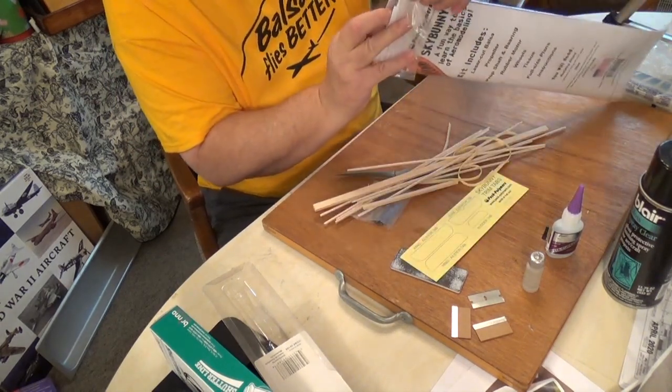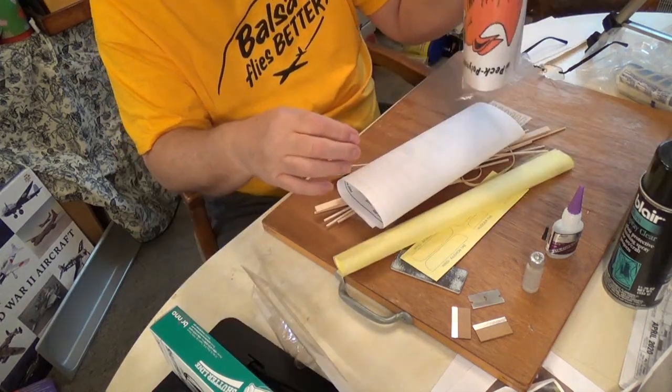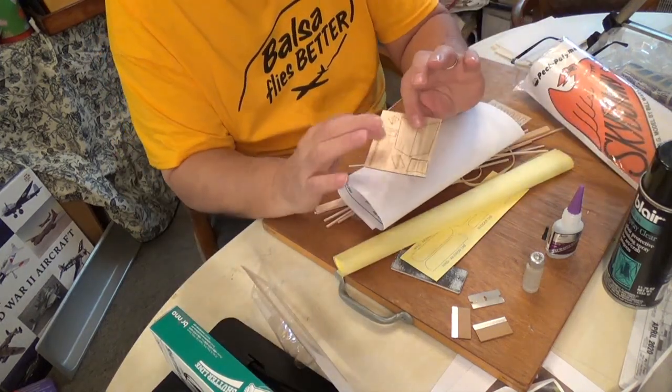The Peck Polymers kit — Winded Up Enterprises produces the Peck Polymer line. They just put the nicest materials in, and this is laser cut.